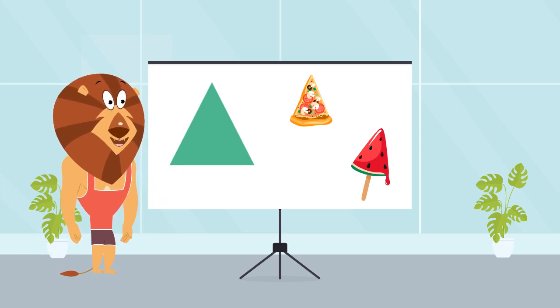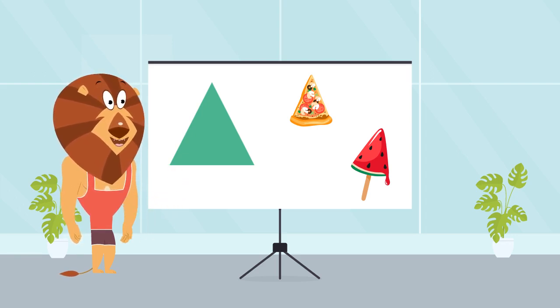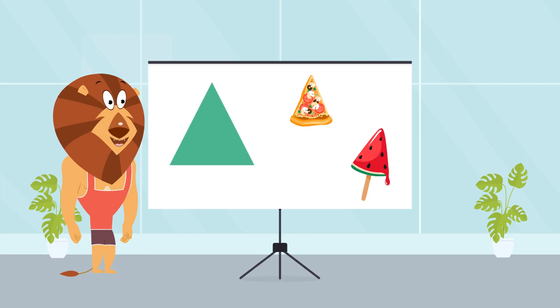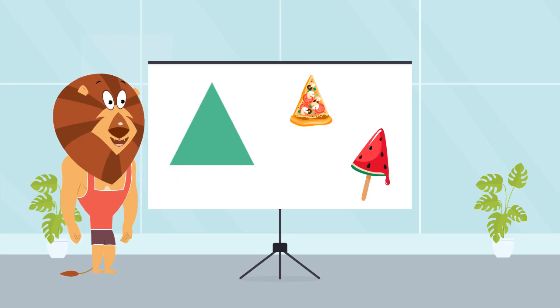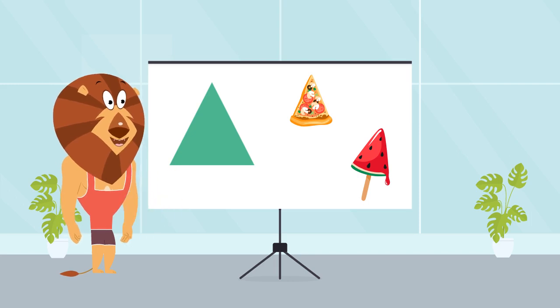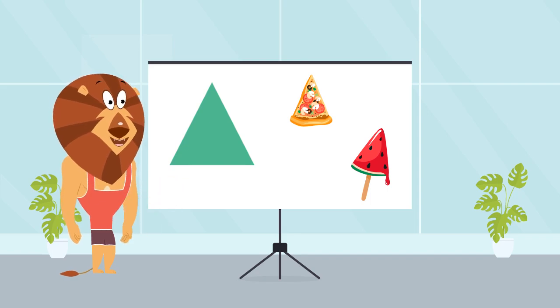Let's do the same exercise this time as well. Let's take blank paper and pencil. Now can you draw a triangle? If you have noticed, the triangle doesn't need to have all of its three lines the same size. So you can draw different size lines and make different types of triangles. Now, let's look around for things shaped like triangles. Triangles are strong and stable. You can find them in buildings, bridges, and even in pizza slices as we mentioned earlier.